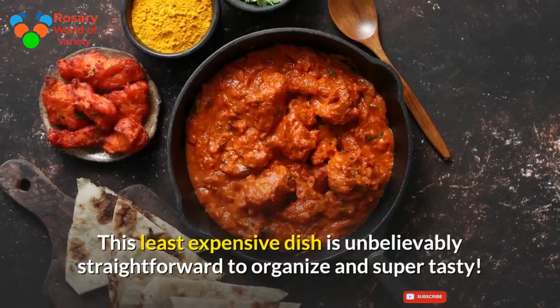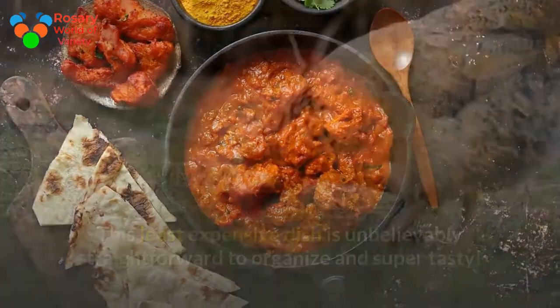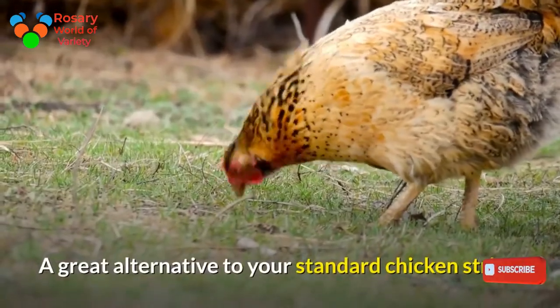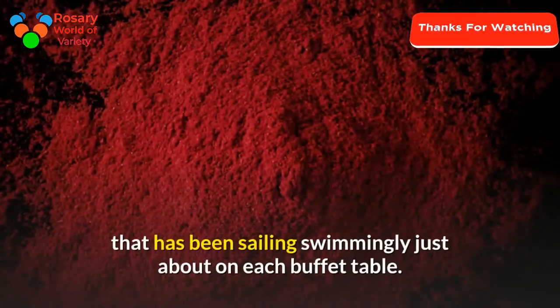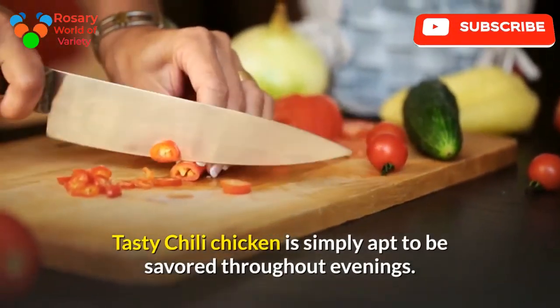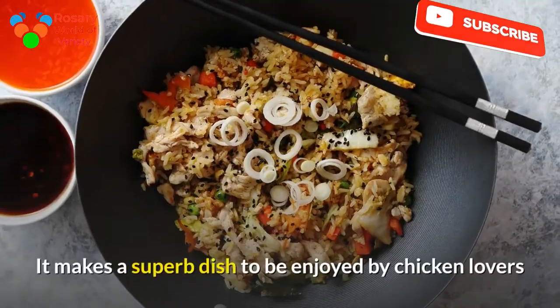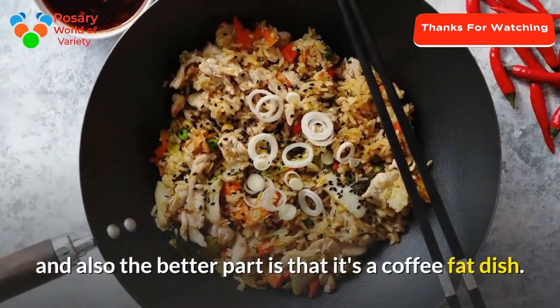This least expensive dish is unbelievably straightforward to organize and super tasty. Chili Chicken is the most tried and tested dish that has been sailing smoothly on just about every buffet table. Tasty chili chicken is simply apt to be savored throughout evenings. It makes a superb dish enjoyed by chicken lovers, and the better part is that it's a low-fat dish.